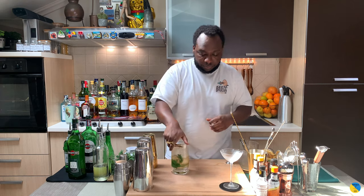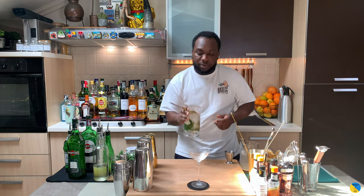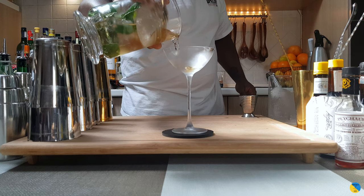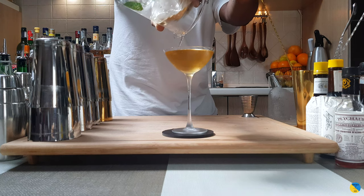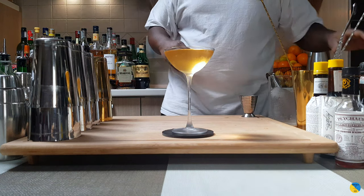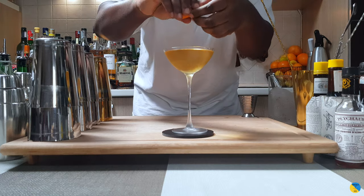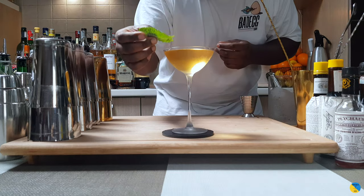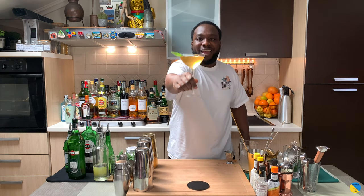Now I am going to strain everything into a coupe glass. For garnish, it is going to be one orange coin — just press it on the top — and one mint sprig. Here we go guys, enjoy your drink.